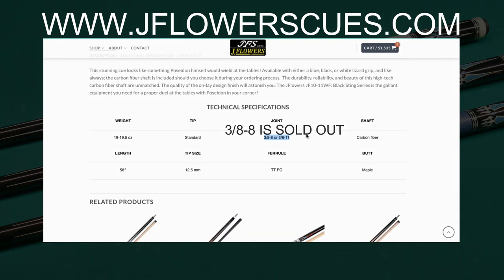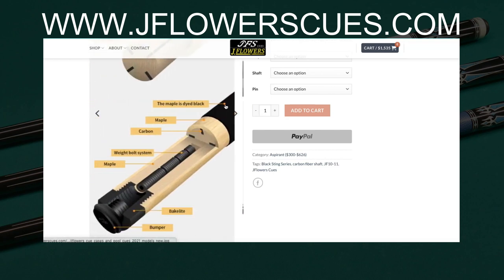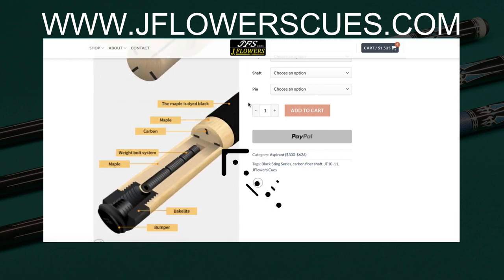The cue will arrive at your doorstep weighing in at between 19 and 19.5 ounces. There's something cool I really want to show you — if you take a look here, you will see that it has four carbon fiber inlays inside of the butt. This will help with the cue's stability while shooting with it, and it also prevents warping.